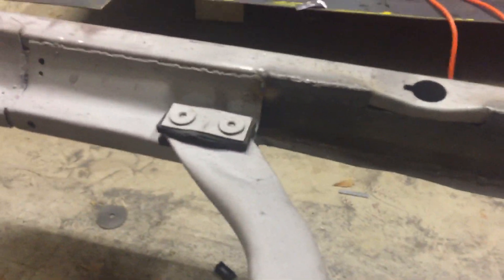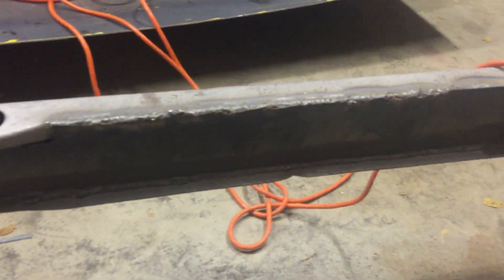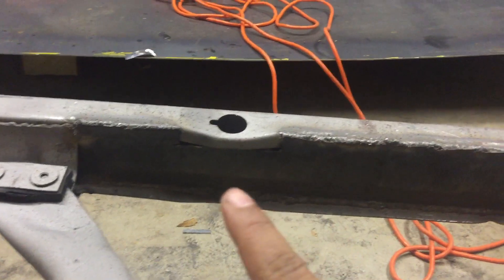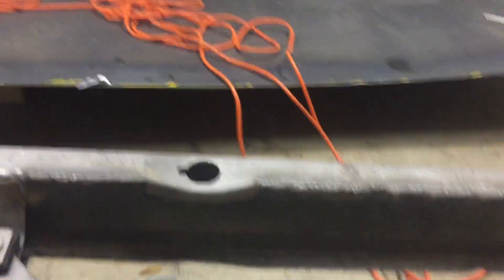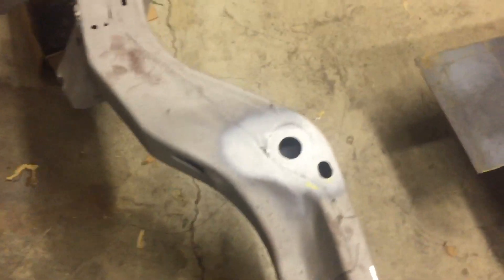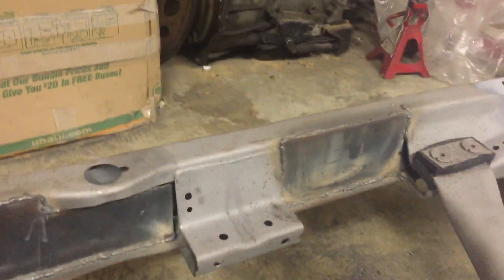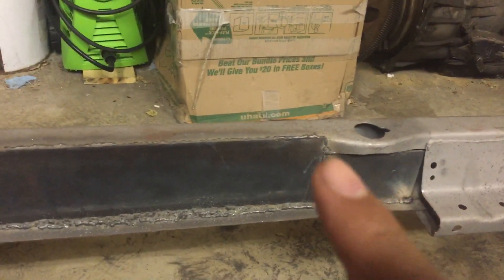Got the bumpers put on, they're already tightened on both ends — got both bumpers put on. I got these ends boxed in, they're all boxed in. I gotta cut that out and down a little bit more to open it up for the body mount to go in there, also replace those body mounts on both sides.